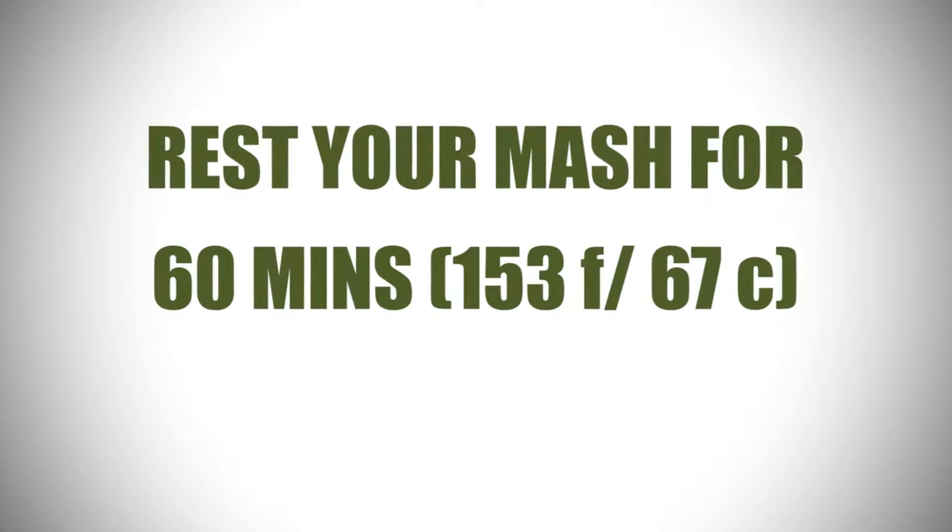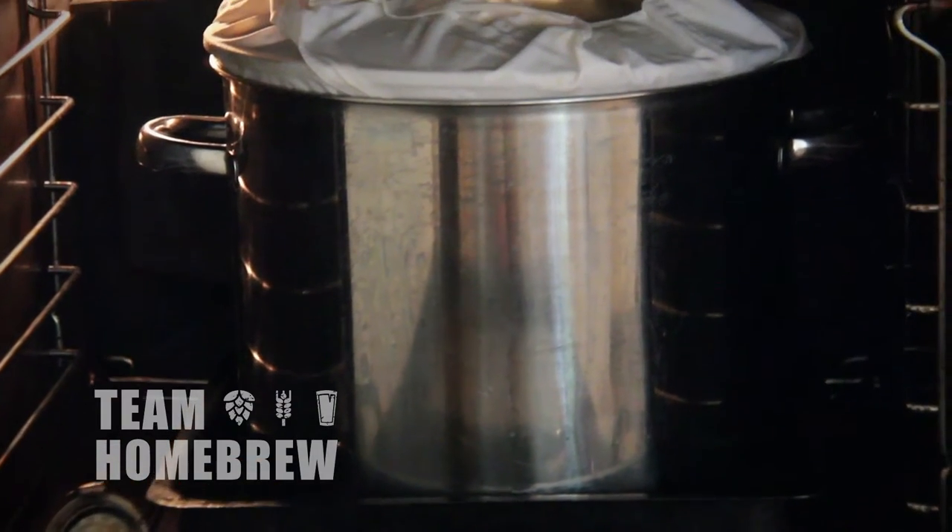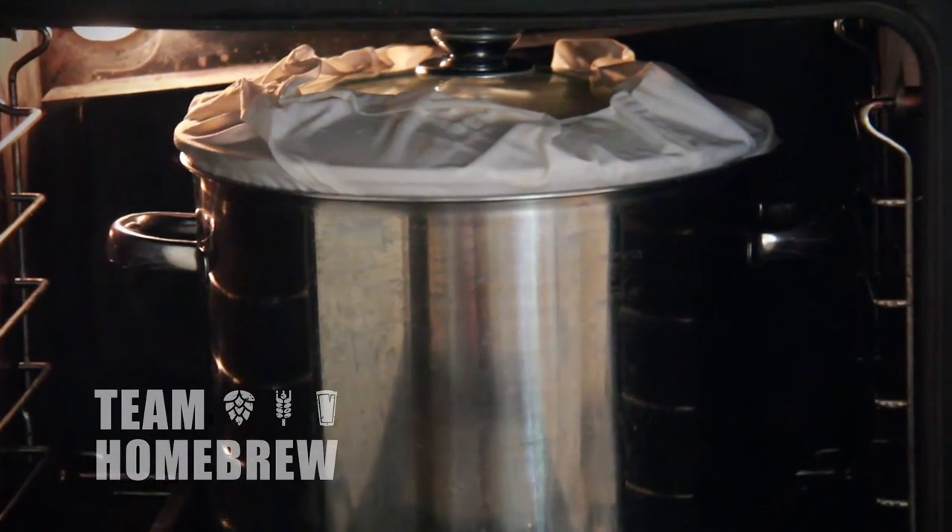You want to make sure that it sits at 153 degrees Fahrenheit or 67 degrees Celsius. At this temperature starches will convert to sugars, and the liquid that comes out will be fermentable and lead to a really good beer.